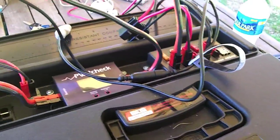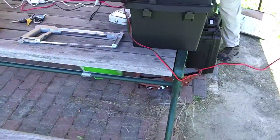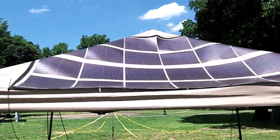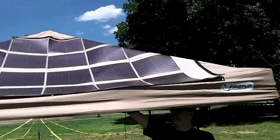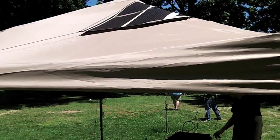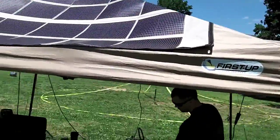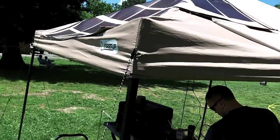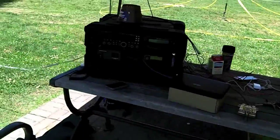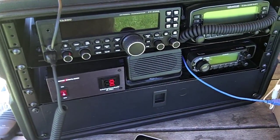Last year I ran this off of a Goal Zero Yeti battery box with Goal Zero panels, but this year I am running off of a 120-watt power film foldable flexible panel array. We have this on the south-facing side of the EasyUp, and I'd say we probably have maybe 25 or 30 percent of our total solar surface area overhanging the sides, which we might try to adjust. But otherwise, this is my station for Field Day 2013 here with W4HFH at Armistead Booth Park in Alexandria, Virginia.